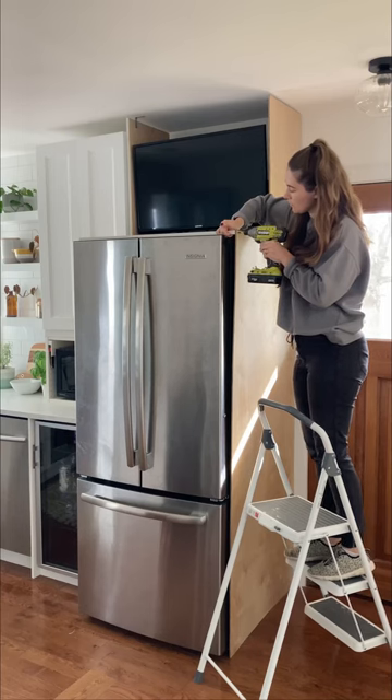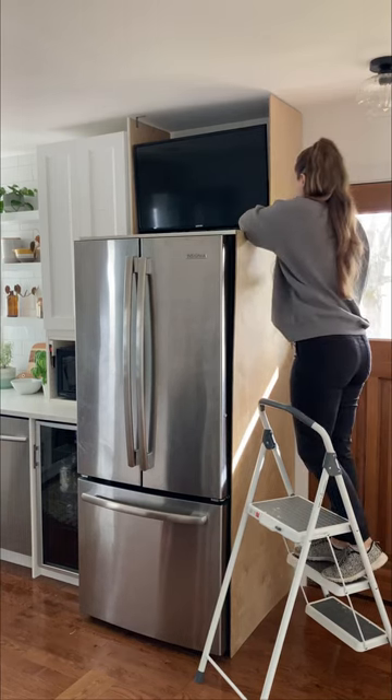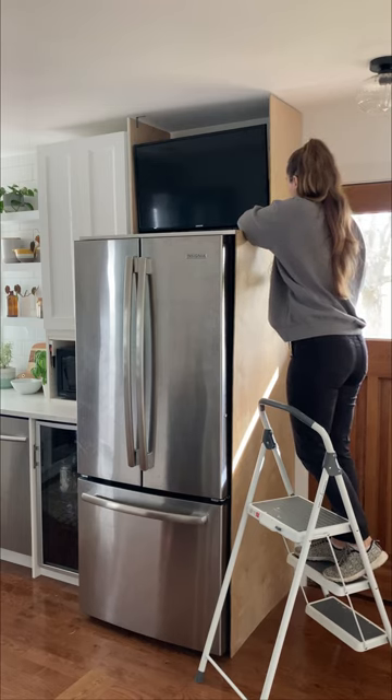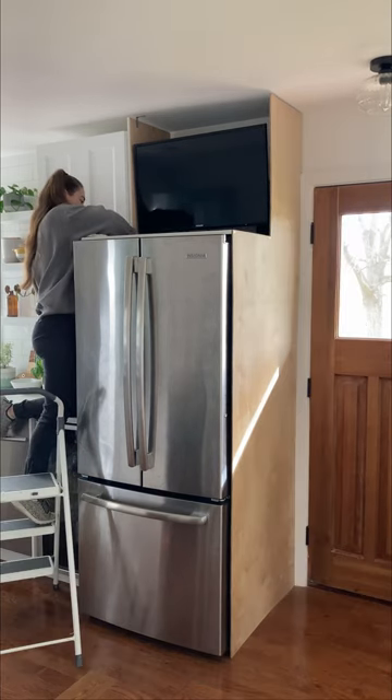Then I took a half inch piece of melamine and secured it to the top. I cut the melamine one inch wider than the fridge to allow for a half inch clearance on each side. This will allow for proper air ventilation. I secured each side with two inch screws.